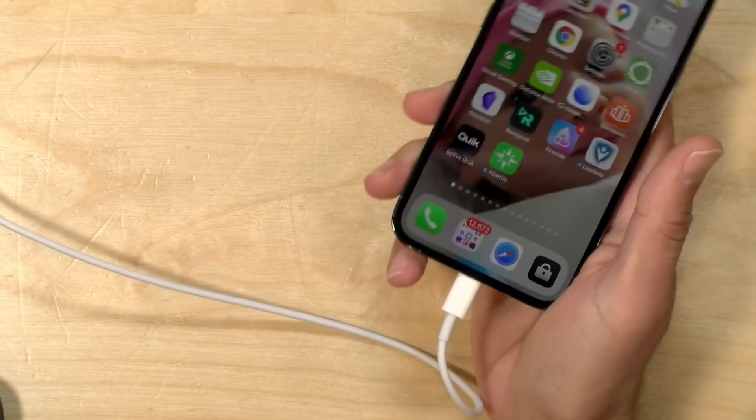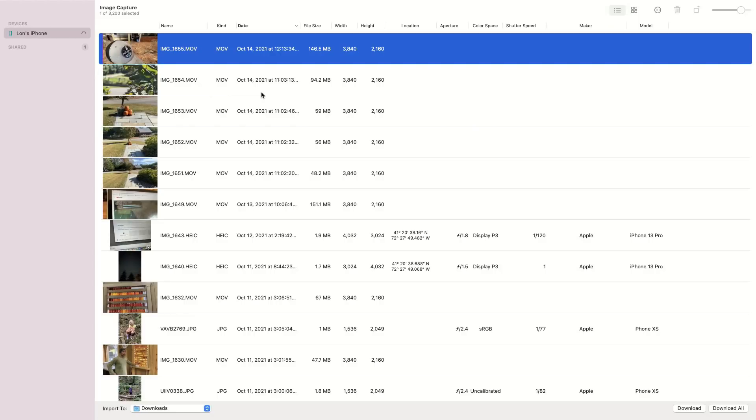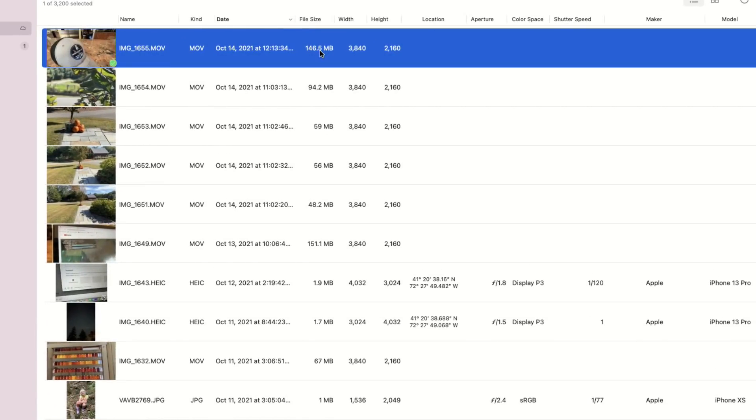The other challenge is getting the footage off the phone. You could use AirDrop — that'll take a while over Wi-Fi. You could wait for it to sync up with your iCloud account, or you can plug the phone in directly, but remember these phones are only using USB 2.0 data speeds still, even this new fancy phone with the lightning connector. So it's going to take a really long time to transfer the video over. If you do decide to plug in the phone, there is an app built into the Mac called Image Capture — this has been around for a really long time. It will let you select the videos you want to transfer and copy them to any folder on your computer, so you don't have to bring them into Photos first. You just saw how long it took to transfer about 146 megabytes of data — it's going to be slow going especially with ProRes content.